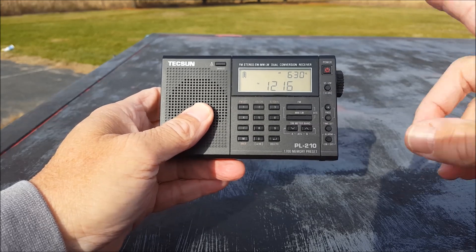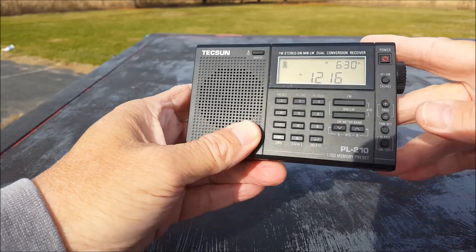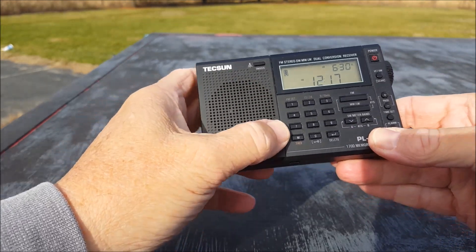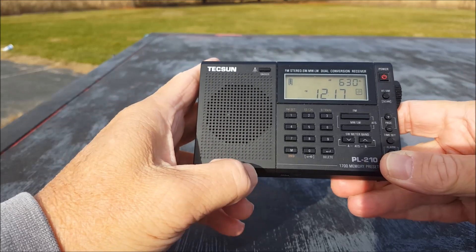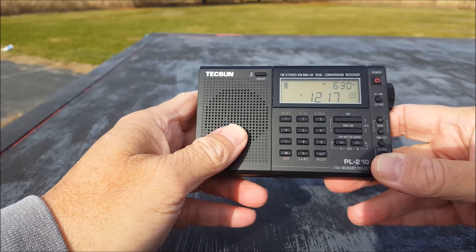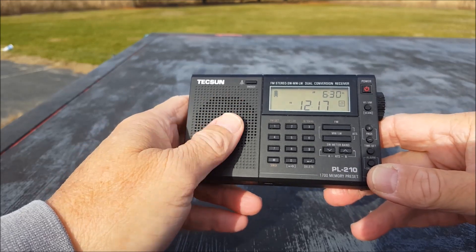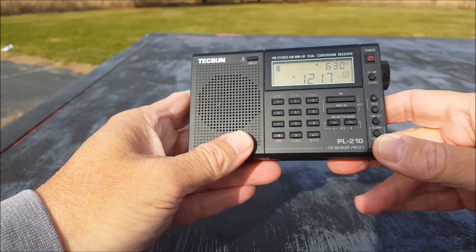It comes with stereo earphones. It has 1,700 memories, also 640 little indents on the speaker grille, and 344 of those are actual speaker holes. And did I mention 1,700 memories? All scattered out between 100 here and 100 there, and 344 holes for the speaker.